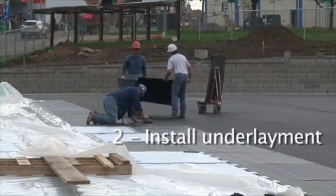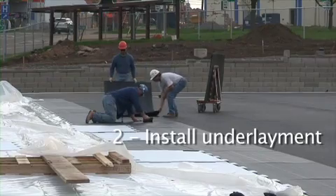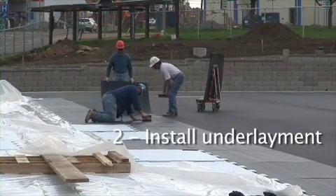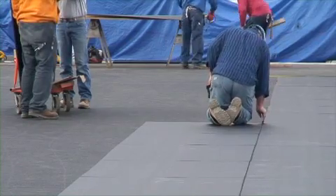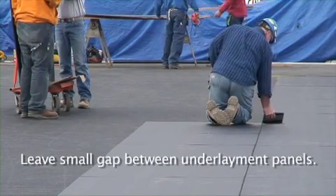Install the underlayment. Leave a small gap between the underlayment panels.